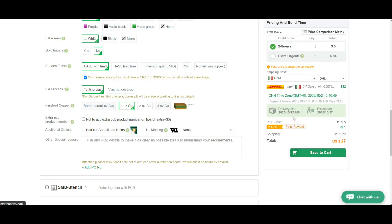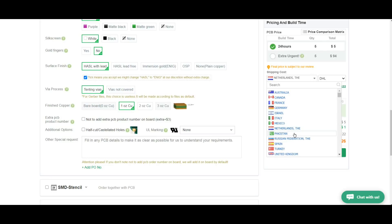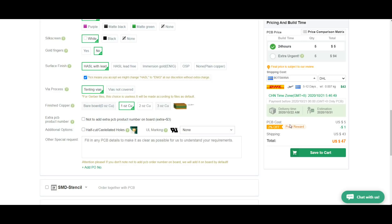Let's say you're somewhere in Europe — like Italy, that's going to cost you $26. Germany, same price. The Netherlands a little bit more. Spain, $26. The UK, $26. What if you're in Botswana? $47. But with China Post you can still get five boards for $12 — not bad any way you look at it. Cheap, fast, good boards.